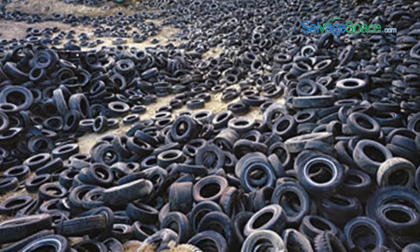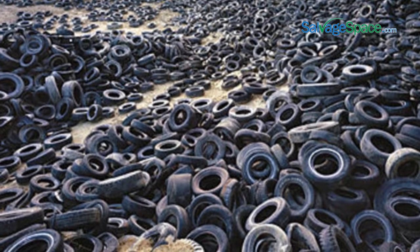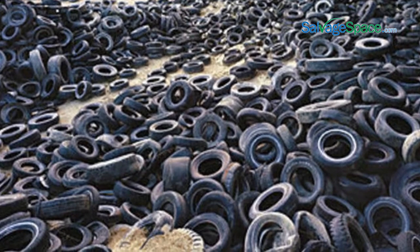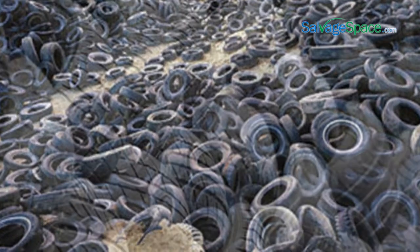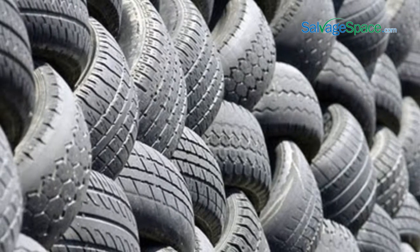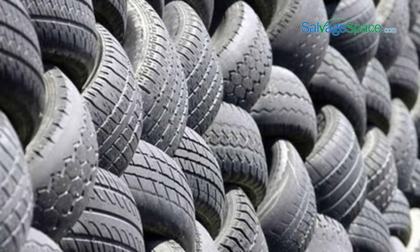There are three main uses of scrap tires: ground rubber, tire-derived fuel (TDF), and use as building material. Such scrap tires can be used as building material, playground cover, alternative fuel, and in control of erosion.